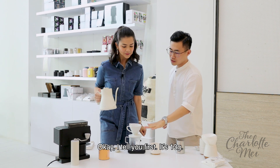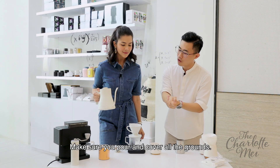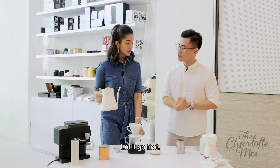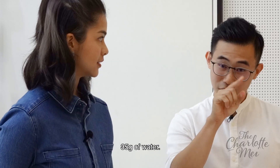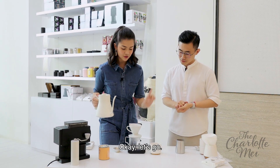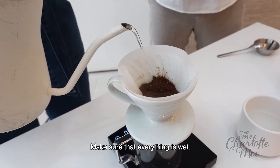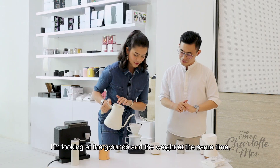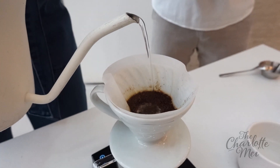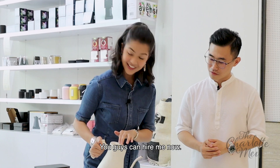Okay, so timer on. Basically it's 13 grams of coffee — you have to pour to 35 grams of water. Starting from the centre, circle out. Make sure you pour and cover all the grounds. So I need to watch so many things! Don't need to watch the time — let it go first. So I'm looking at the grounds and the weight at the same time. Are we good? Yes, we're good. Same thing — centre, around 120 grams. Nice. I think you're a natural! You guys can hire me now.